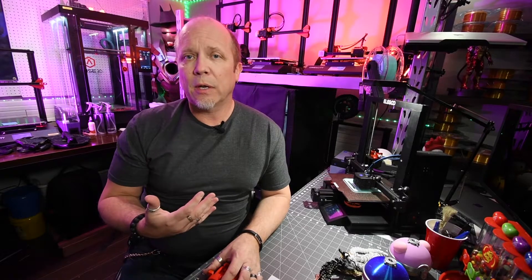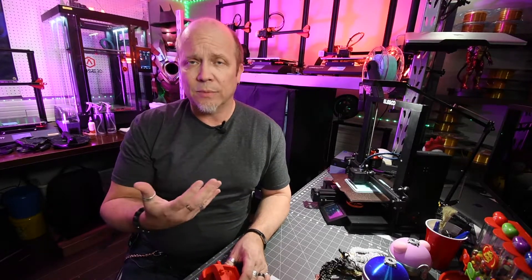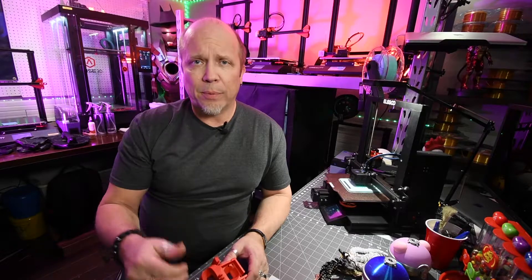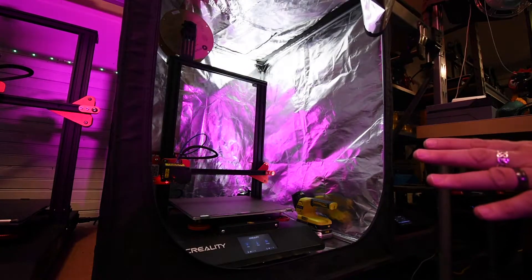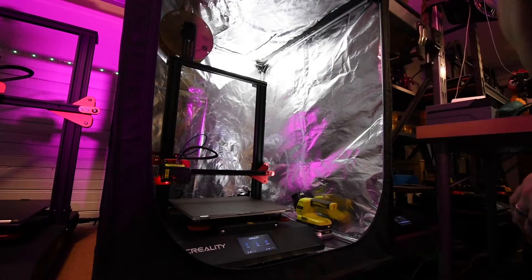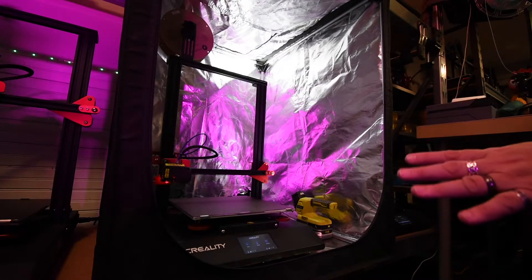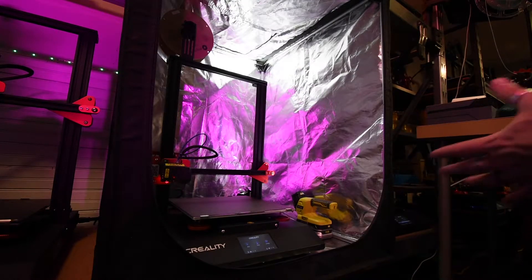Some printers actually come with their own enclosure, like this Raise 3D M2 Plus back here behind me — that is a little bit more of an expensive printer. If you have one of the lower end printers in terms of price, there are enclosure options on the market that you can buy. This particular enclosure is actually made by Creality, made to encapsulate the CR-10S Pro V2, which is the printer we have in here. I've also got an LED battery-powered flashlight on the side just to illuminate the inside so I can see what's going on when it's closed, because once you start printing you don't want to open it unless absolutely necessary, as that will disturb the ambient temperature you've built up inside.